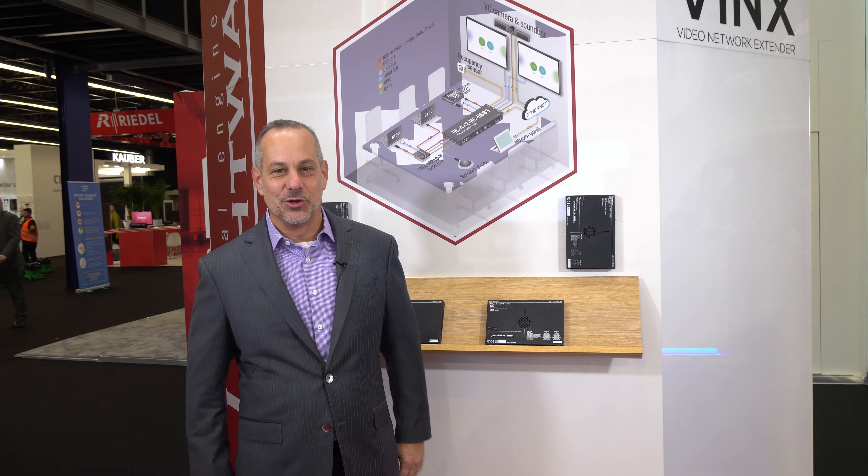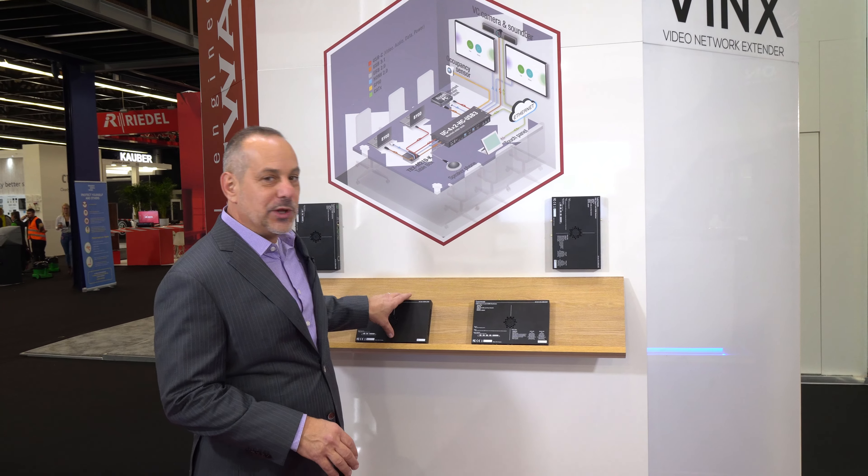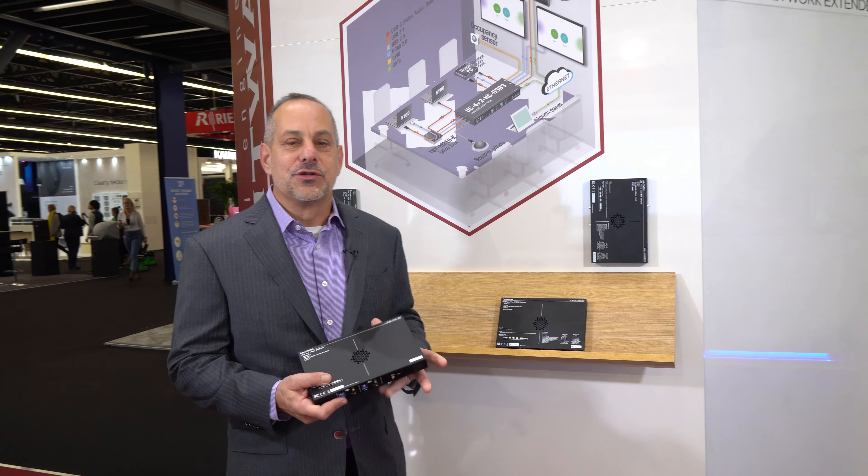Hi, Jason Tirado here with Lightwear. I want to talk to you today about a brand new unified collaborations connectivity solution we've been working on here at Lightwear. This is a very exciting product and it's really built around a lot of the features and applications we've been hearing from our customers.